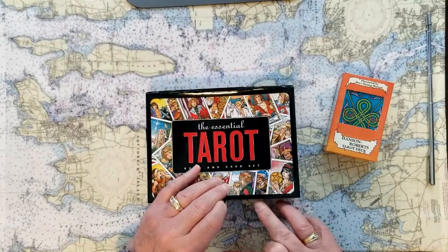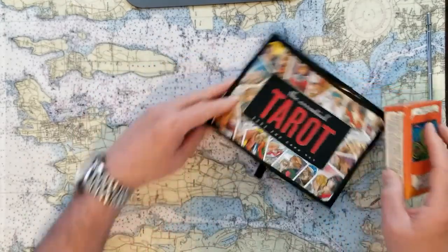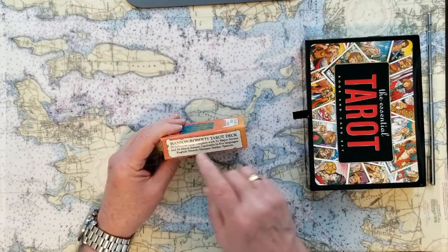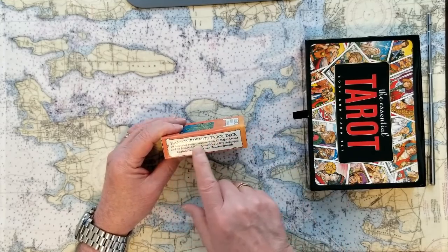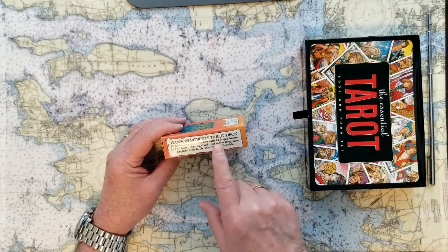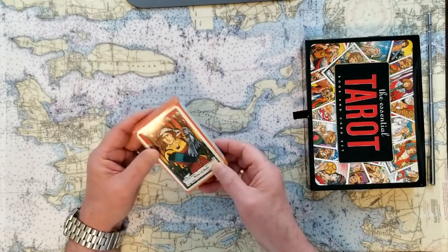The cards come in just a little cardboard box. This is the Hanson Roberts tarot deck — that's who designed it. 78 full color cards, complete with 22 major arcana and 56 minor, and card titles in five languages: English, French, German, Italian, and Spanish. So that's handy.